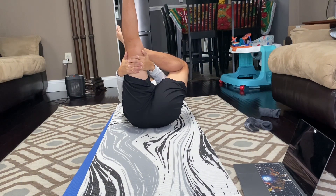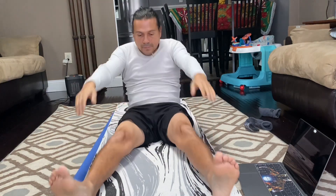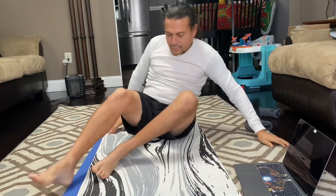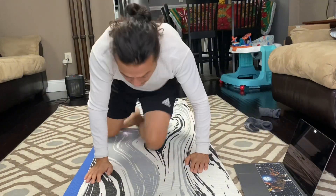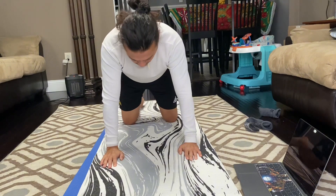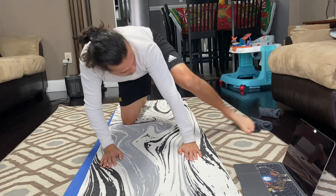Some of these things might be difficult at first, but as you practice every day, you start getting it. Like, I'm noticing more flexibility. I'm starting to get closer to the ground with my downward facing dog. I'm starting to feel like my heel is going to eventually touch the leg.